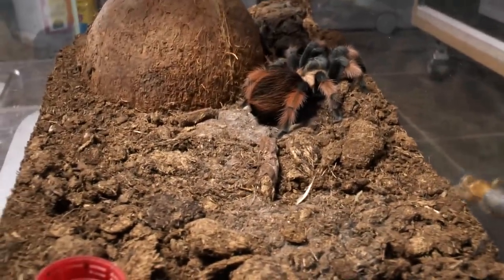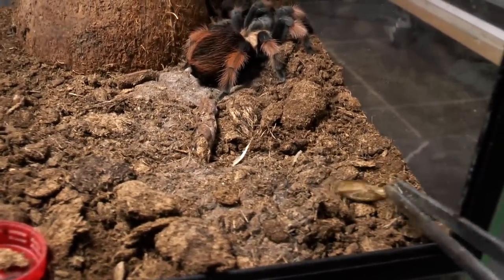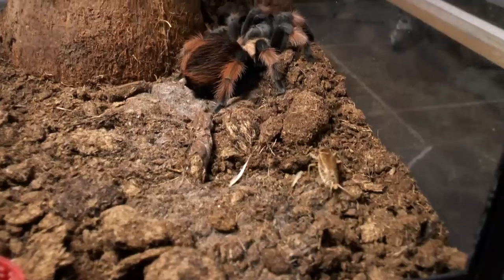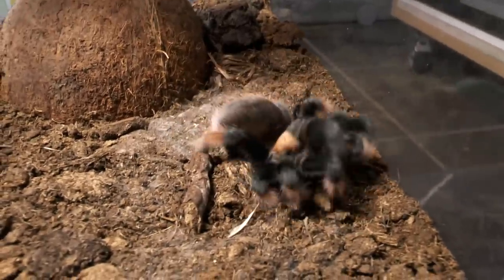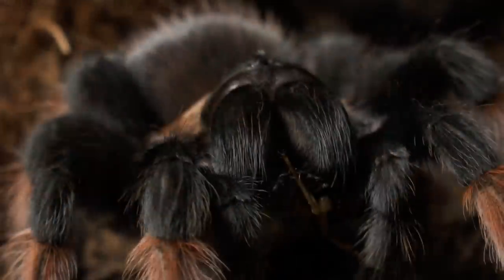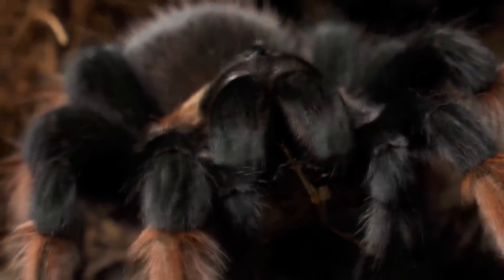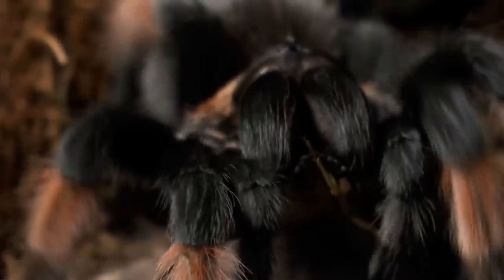This is my Brachypelma haemorhope, and we're gonna feed her crickets. Nice catch — definitely my favorite Brachypelma, along with the smithi.